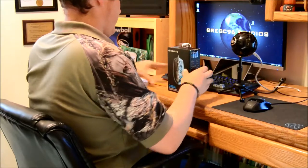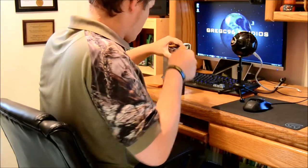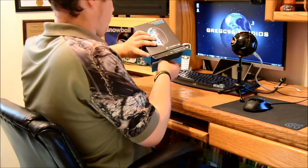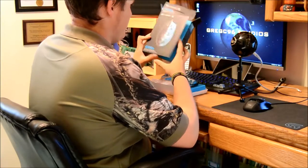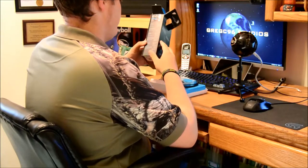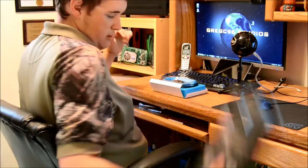Alright, so here we have the mouse. We're going to go ahead and unbox it. A little tape seals, a little tab to pull. We'll go ahead and look at the box. It's got a little book fold front, some information about the mouse in here, a little opening to see the mouse. It's got specs along the side and some features on the back. What's in the box, what you need — all that stuff. So we can get rid of the box.